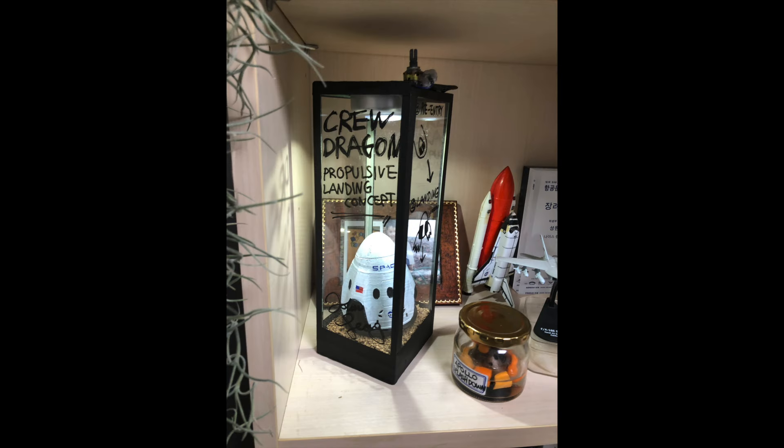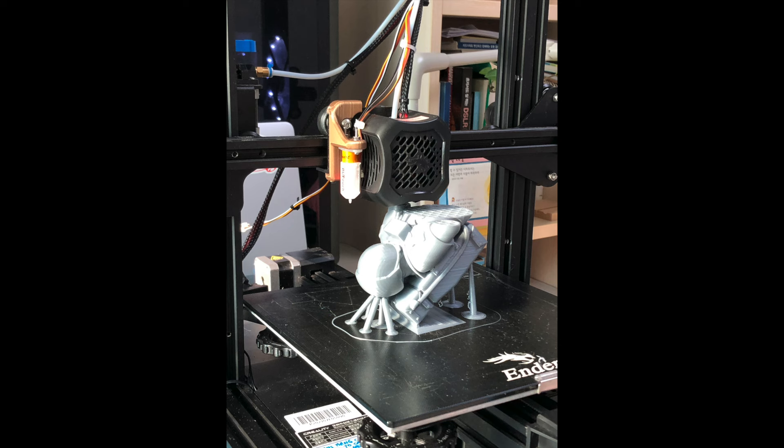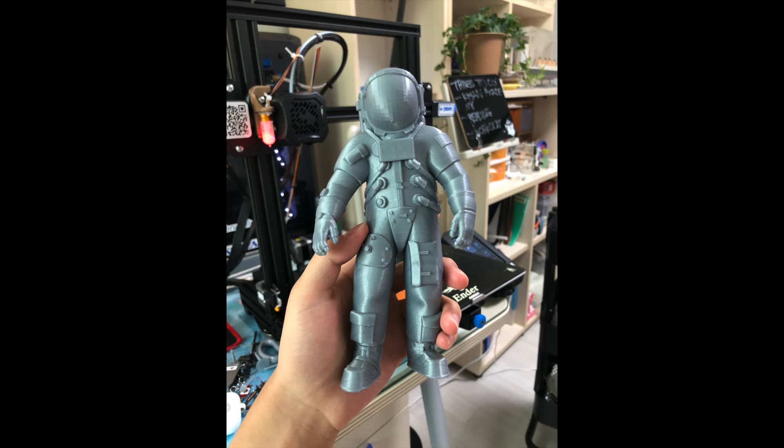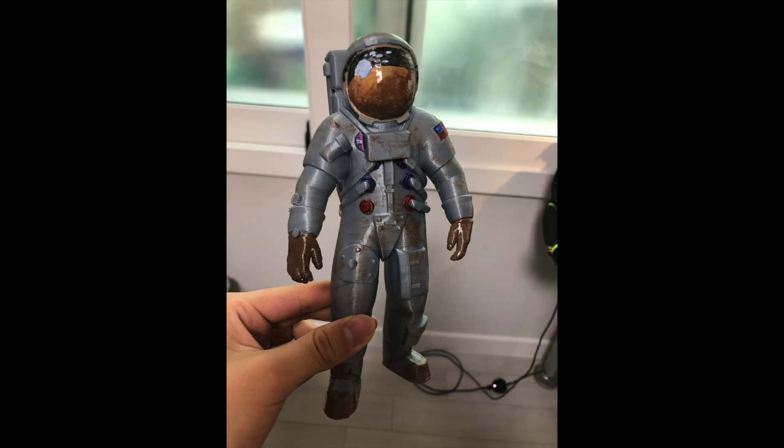I put it in another case I got on Amazon. And this is an Apollo astronaut that I got on Thingiverse — it looks pretty cool as well. I also painted this to match the aesthetics, the lunar aesthetics.